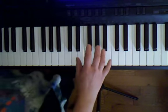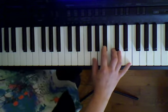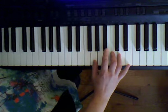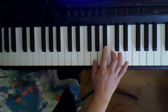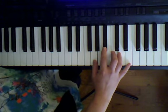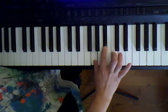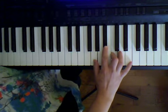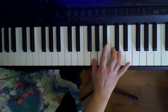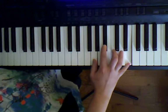Let's learn our right hand part. We'll go over what we learned in class and do a little extra too. We're going to play with our thumb on G, third finger on C, second finger ready to play B flat, and pinky on E. Let's start with G, B flat, C, and E.